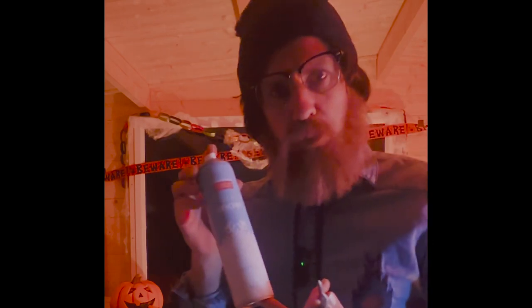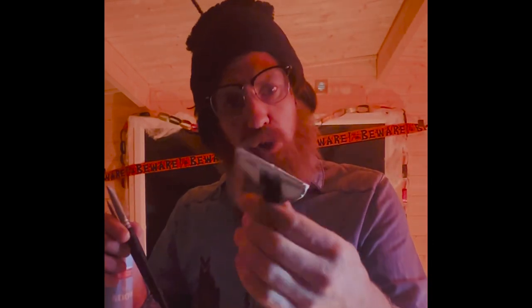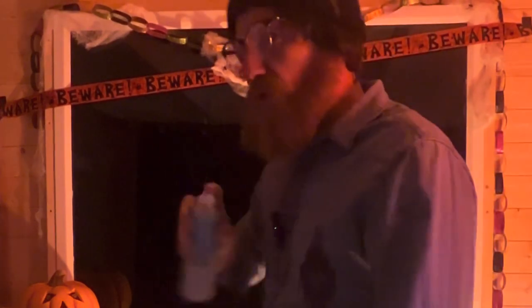With snow spray and a few tools — just a window scraper, paint scraper, anything's fine, and two silicone brushes. Before we get started, what do we do with our snow spray? We shake it. We shake it to make it. Give it a good shake. There we go. Let's do it.